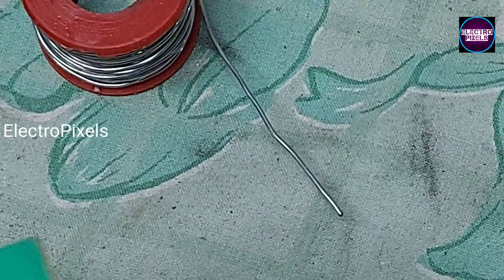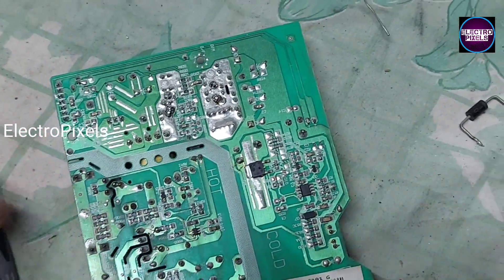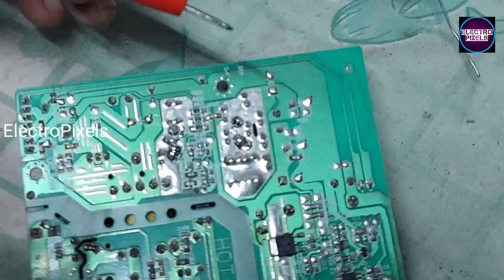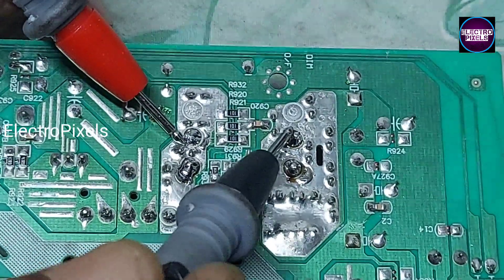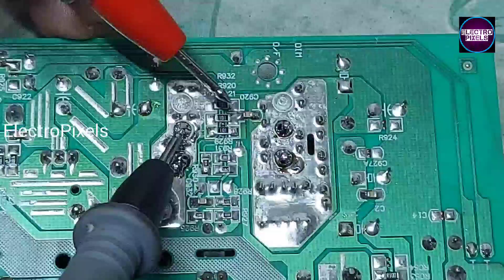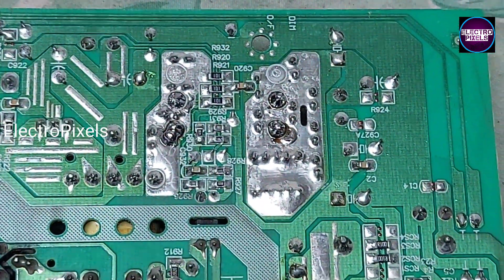Now the soldering is done. We can put the board back into the TV cabinet. Before connecting the board, here you can see the shorting is completely removed.